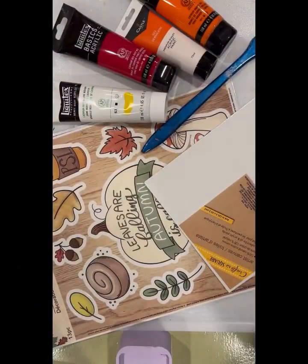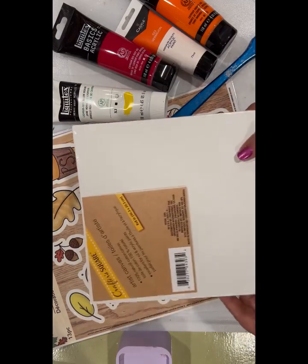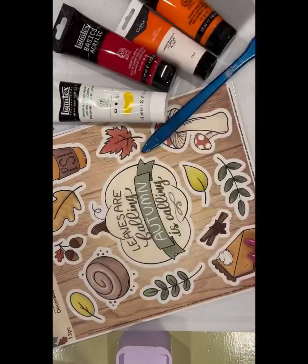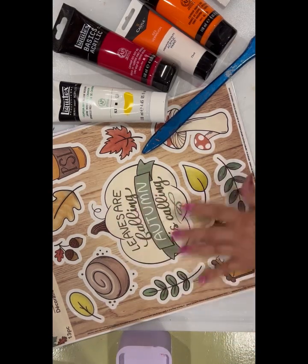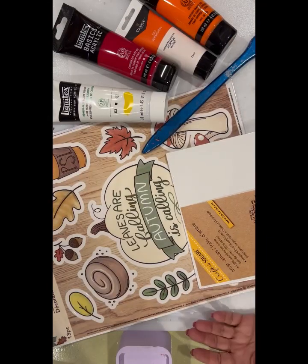So without further ado, let's get started on the craft. Today's craft — this is all you need. I have a canvas; this one's from Crafter Square. It doesn't really matter what size you have, as long as what you're putting on it will fit. And then I have some of these window clings from Dollar Tree. I'm going to use the pumpkin and then we'll see if I add anything else. Really the project is costing less than $3.